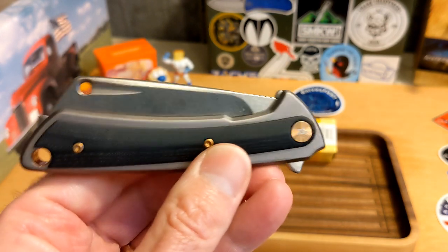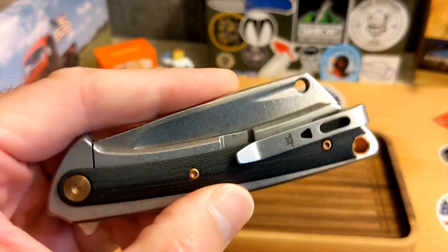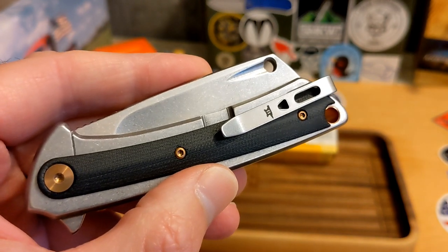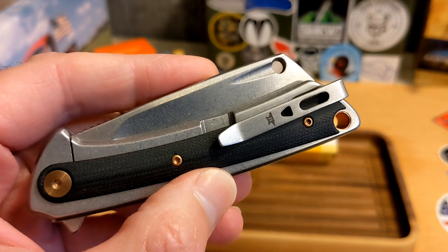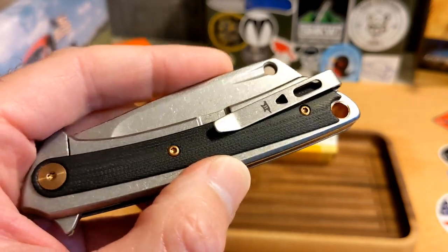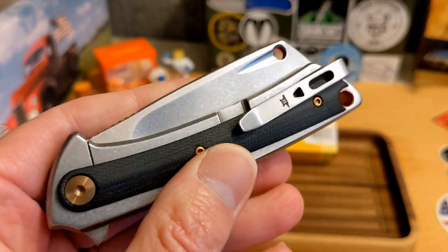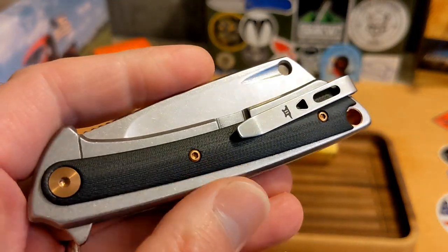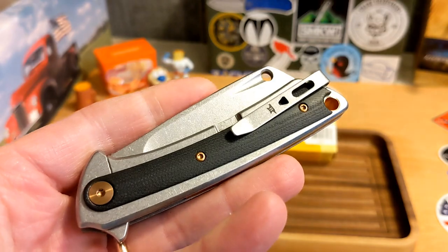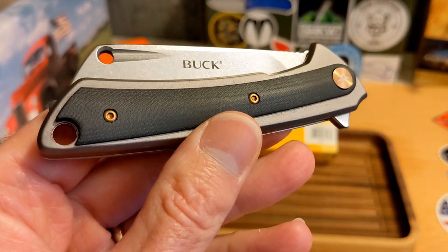This is the first ever Knives Fast SMKW affiliation knife. You guys know I'm an affiliate with SMKW — there's a link in the description. If you click that link and buy something, I get a percentage back. I finally got my first payment, and what I did is take that exact amount and spend it on this knife. I'm going to review it and then give it away to you guys.